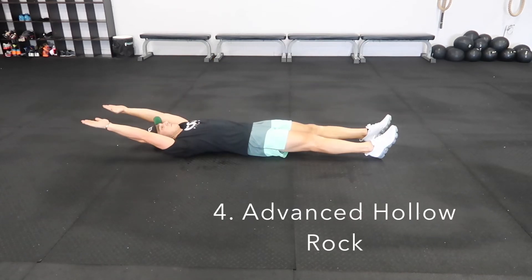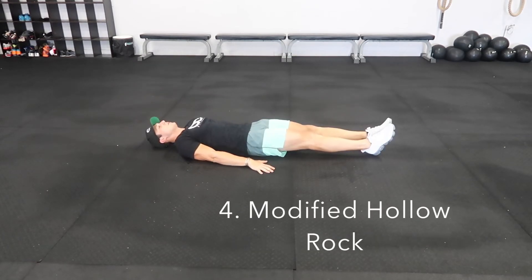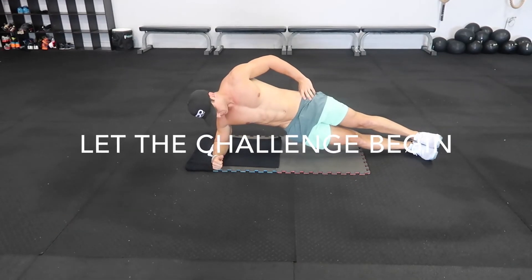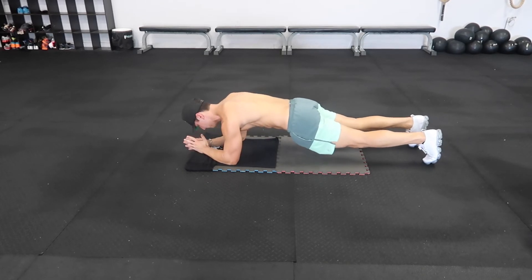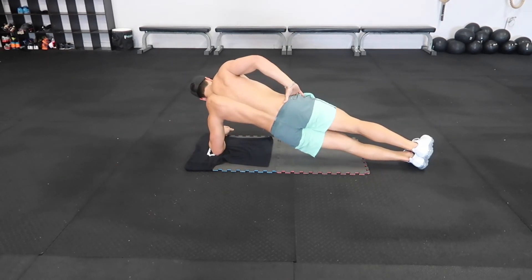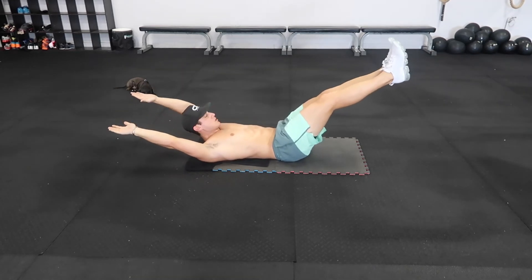The advanced hollow rock hold starts in a supine position, bringing your hands overhead and extending your legs out. From there, crunch up and engage your core, creating tension through the entire movement. For the modified version, simply drop your hands down on either side of your hips and lift your extended legs one to three feet off the ground, making sure your lower back is pressing to the floor.